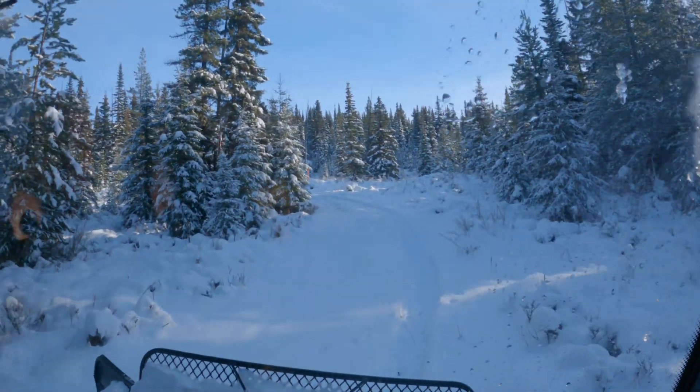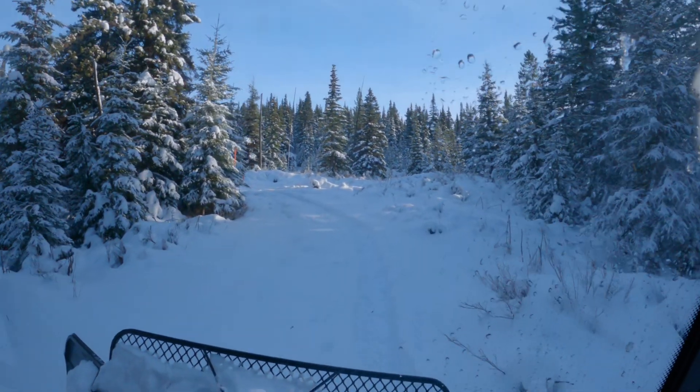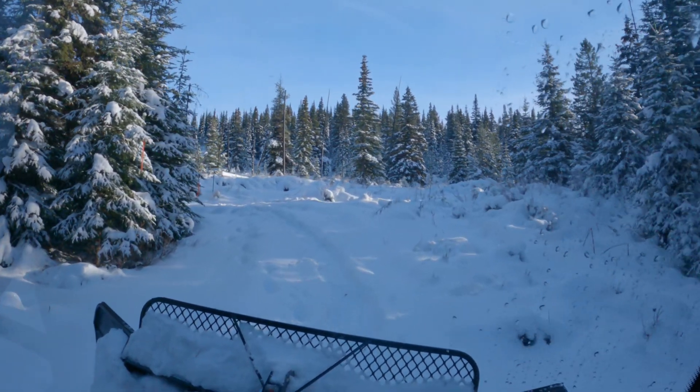We don't need to use the front blade — the trail is smooth enough. We'll simply pack the snow on the way up and groom on the way down.